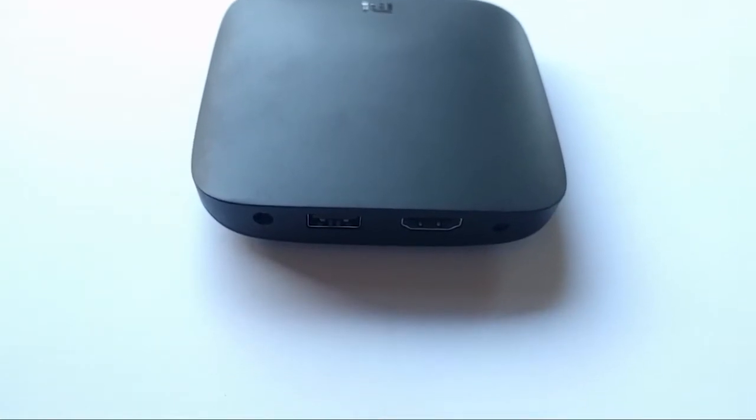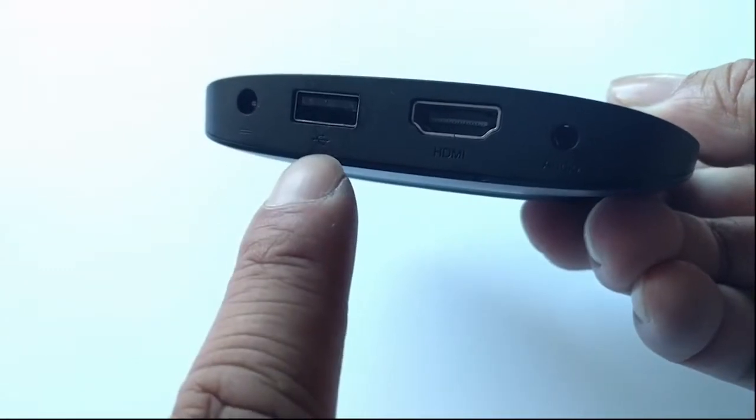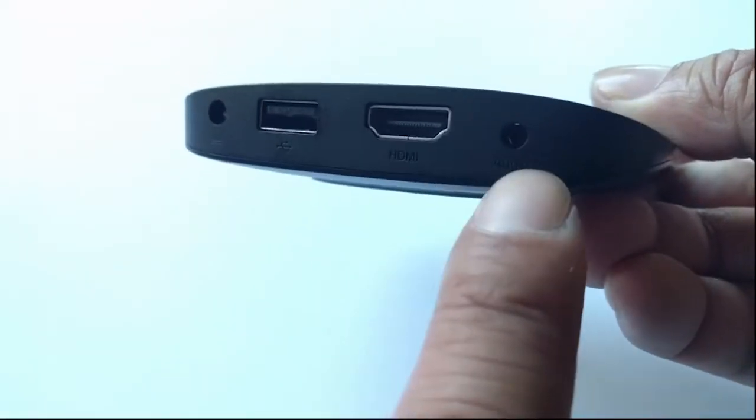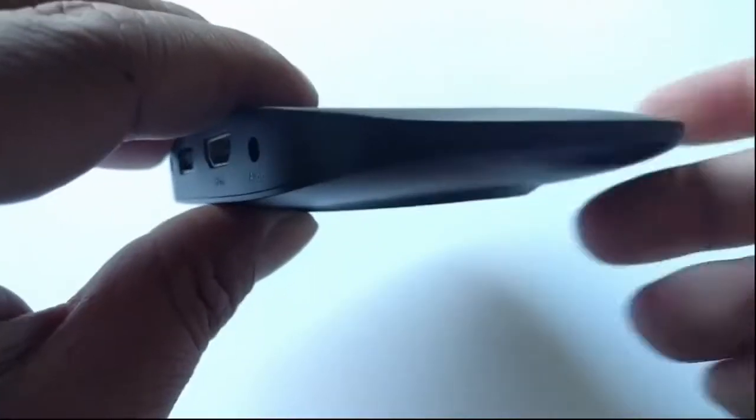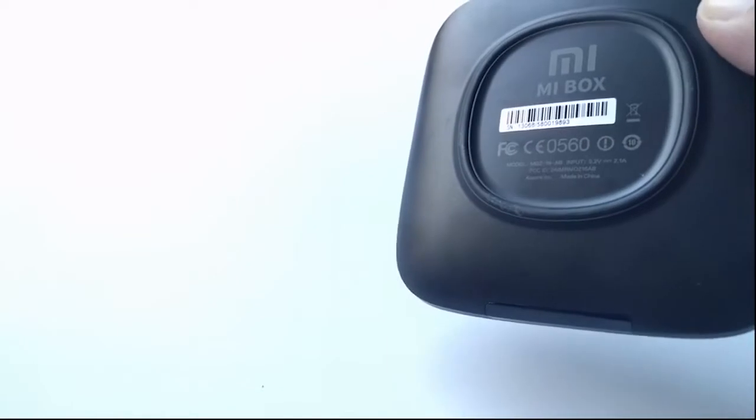On the back you've got your power output, one USB slot, HDMI, and an audio port. The sides are really thin and it's about the size of my palm. You can see the sensors in the front and the grip on the back so it doesn't move around a lot.